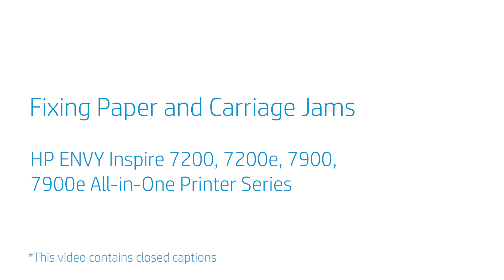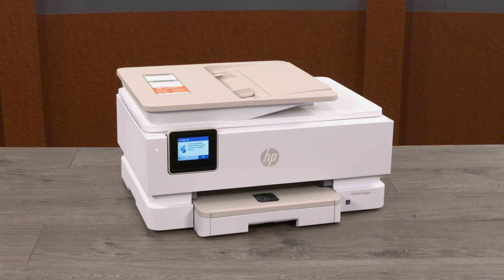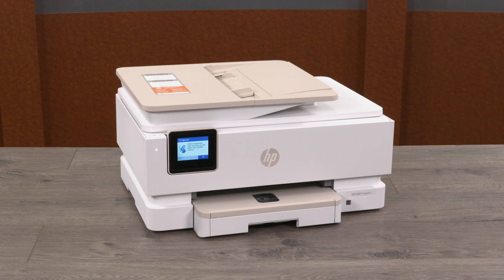Fixing Paper and Carriage Jams in the HP Envy Inspire 7200, 7200E, 7900, and 7900E All-in-One Printer Series. If you are experiencing a paper jam error message on your printer display, follow these steps to troubleshoot potential issues that may be causing this error.